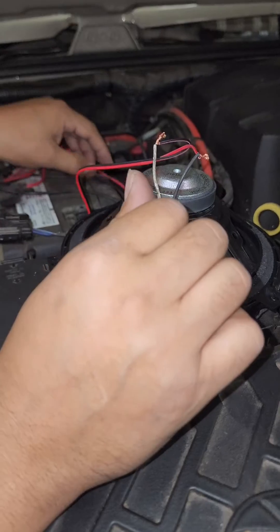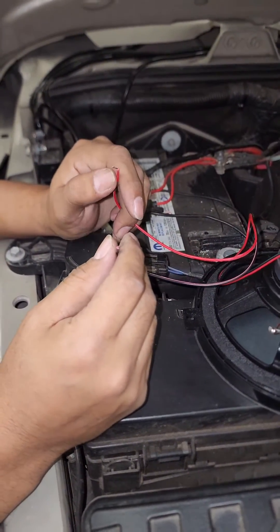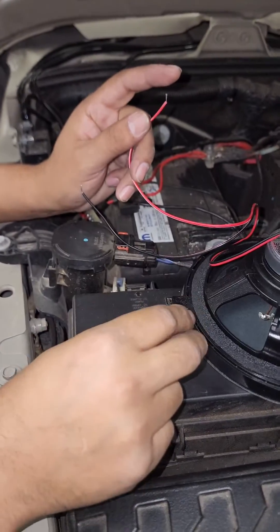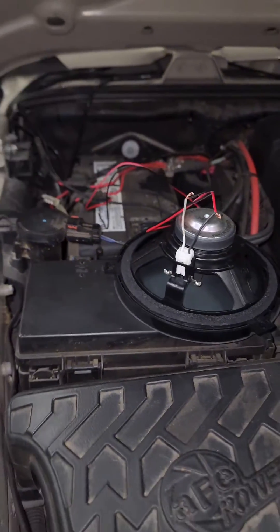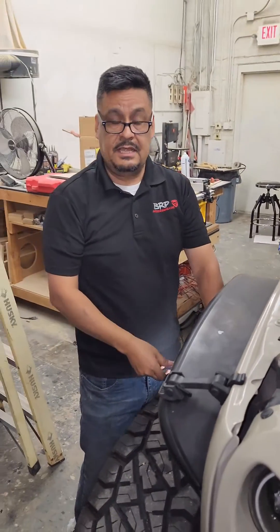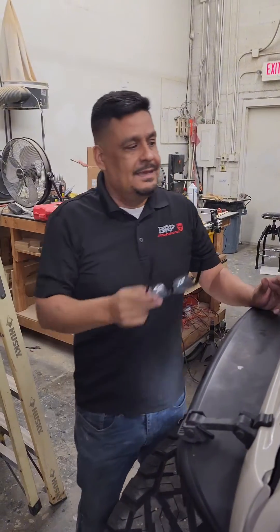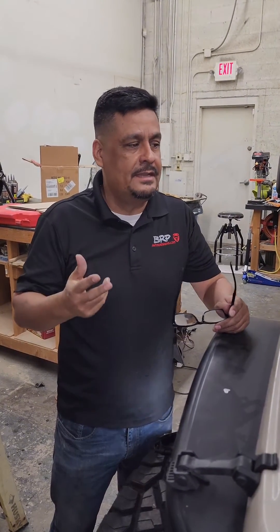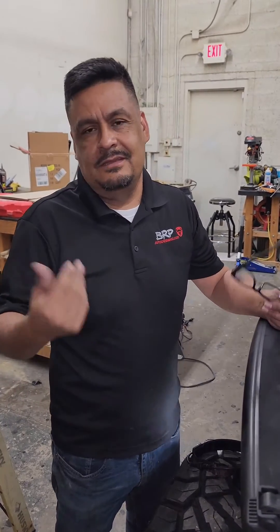You can do this with a regular nine-volt battery, or any battery actually — like a flashlight battery, any of those will work. You just connect the positive and negative, and if it sucks the cone in or moves it backwards, you know you've got to switch the wires. Hopefully this video helps. This is an old trick I learned years ago and I've used it ever since. It's real simple and easy — I don't have to have a multimeter or anything else.